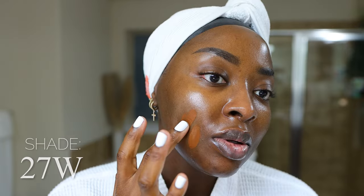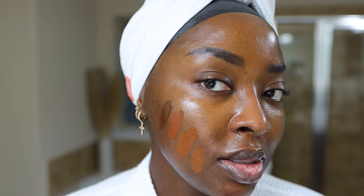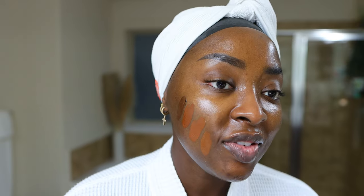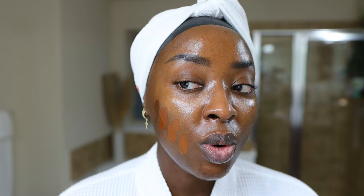For swatches, this is 26N. Once you blend out foundations it really does come together, but that gives you an idea of what it would look like. Here is 27W — what do you think about that shade? This is 28W. And here's the last shade, 30W. Nice, deep, beautiful. I can obviously see lots of opportunities for shades in between these last four.